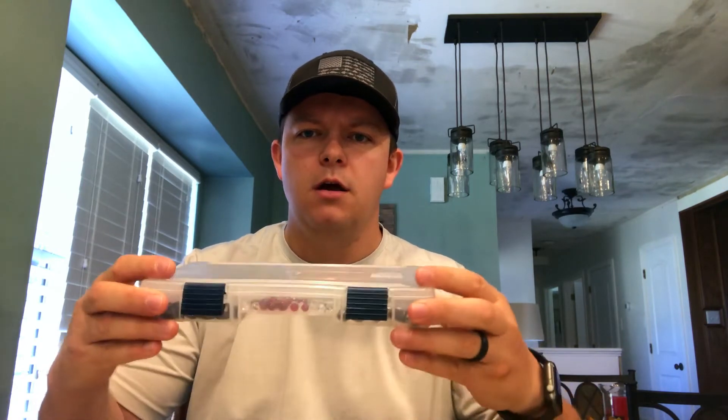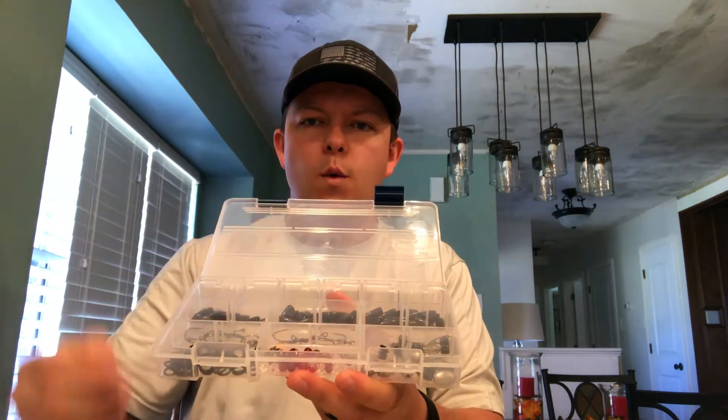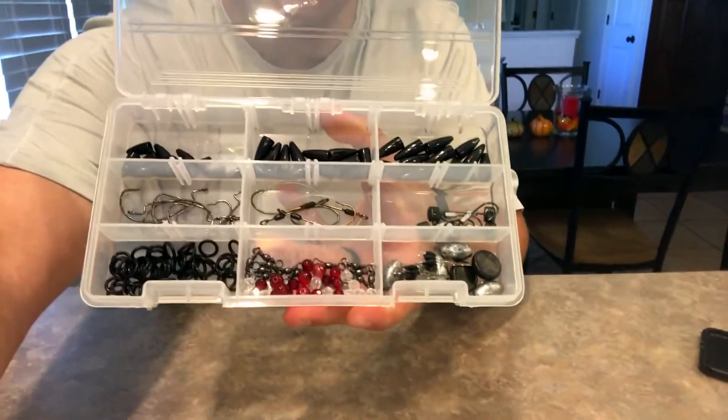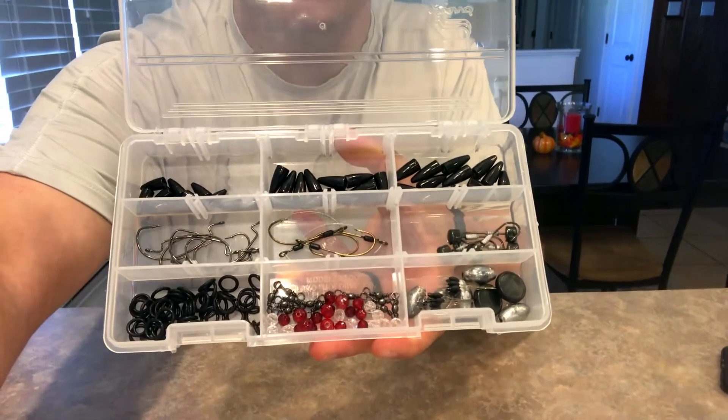But for the moment you've been waiting for — big reveal. I've got all my weights in there, all my hooks across the middle, egg sinkers at the bottom, and then accessories: the glass beads, the peg stoppers, the swivels. This box I'm very happy with. The terminal box I had before still has my catfishing hooks and bigger weights — it's double-sided with a whole lot more compartments.